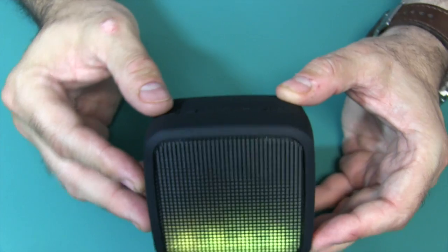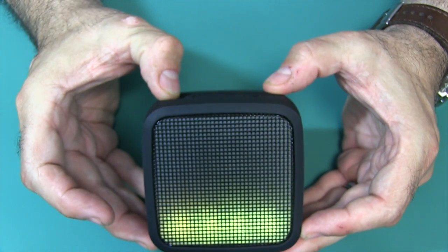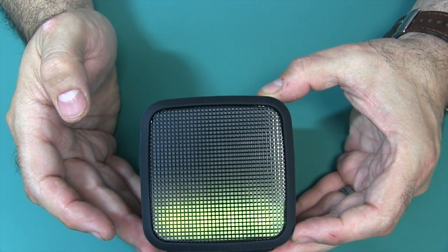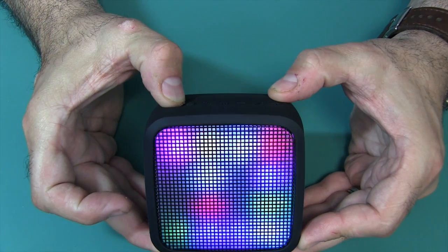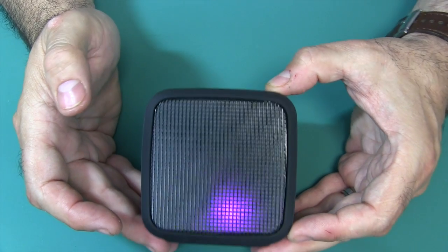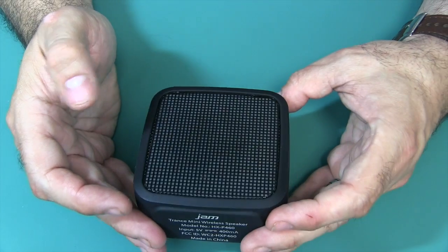To turn it off, just press and hold the power button — hold it a little bit longer. It lets you know it's powering off, and there it is.